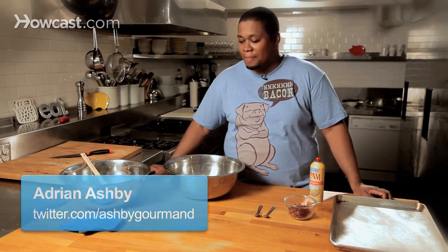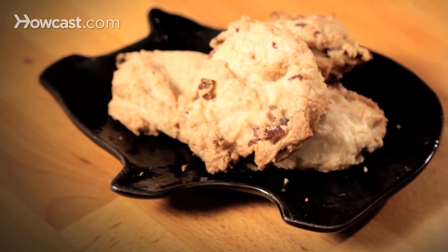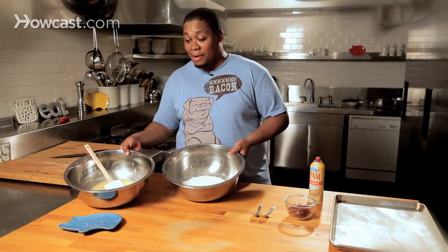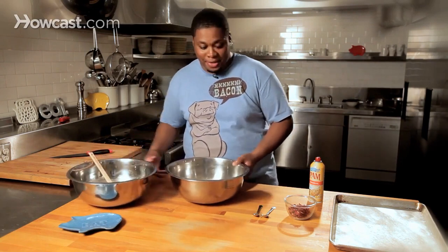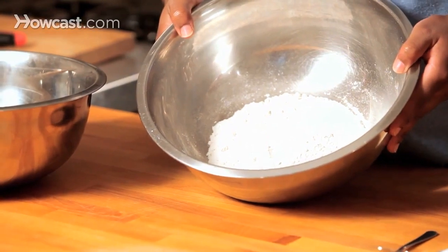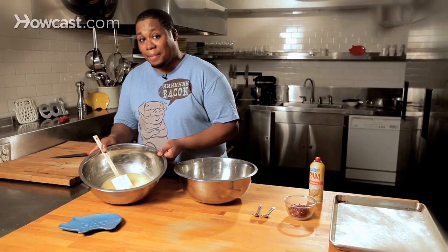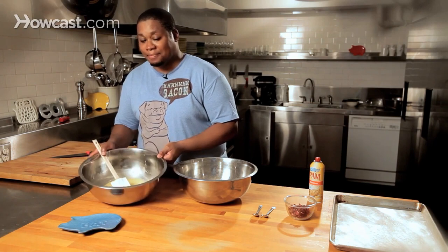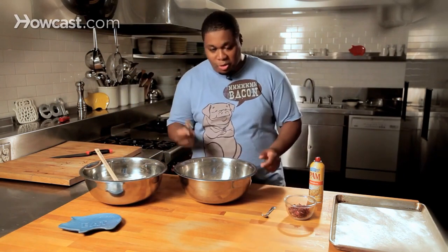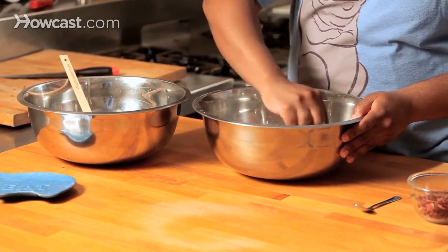We're going to make a nice treat for you — we're going to make bacon cookies. Now what we have here are the basis and the foundations of good cookie batter. Right here we've got flour, baking powder, and salt. In here we have egg, butter, sugar, and vanilla. We're going to take one of our little spoons here and get all the dry goods incorporated nice and evenly.